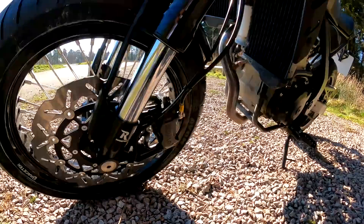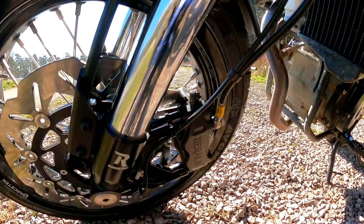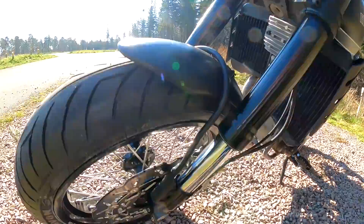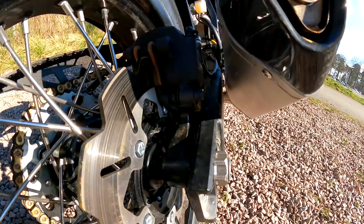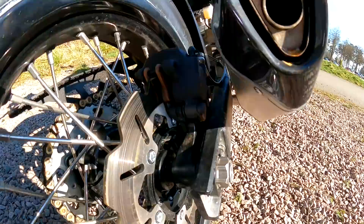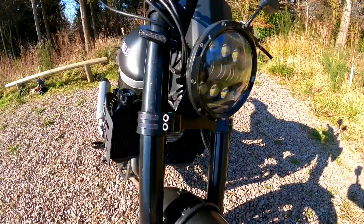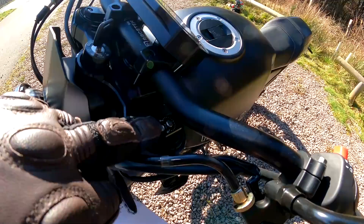Coming around to the brakes. There's the single disc on the front — they describe it as a HEL performance front braking system. No ABS ring on there as you can see. And a nice-looking four-pot caliper on there, badged Herald as well. Really lovely bit of engineering by the looks of it. Around the back brake, we've got what looks like a single-pot caliper — that's a Huan caliper. We've seen those before; I think they make brakes for mountain bikes. Suspension-wise, it's got adjustable Racetech forks — chunky-looking forks — and we can see a level of adjustment in the tops of the forks as well.